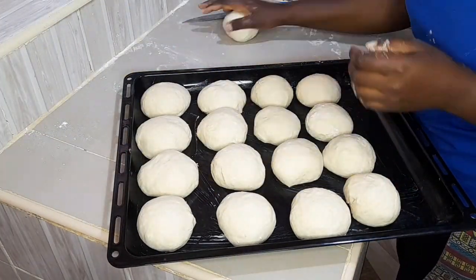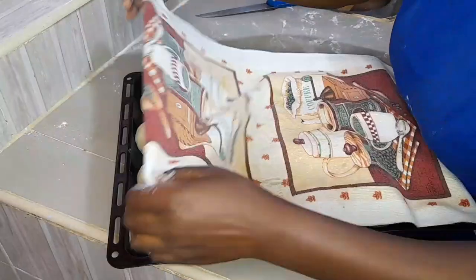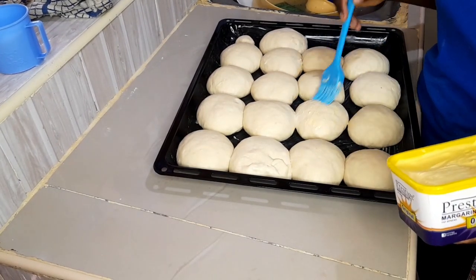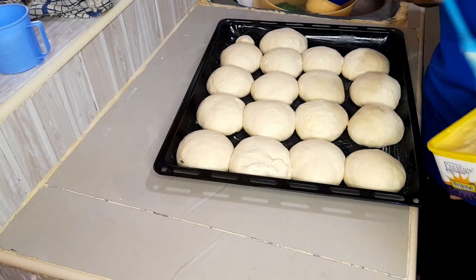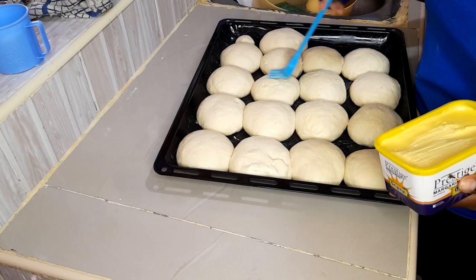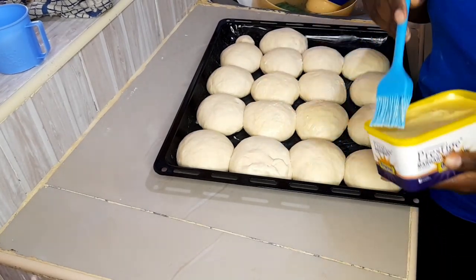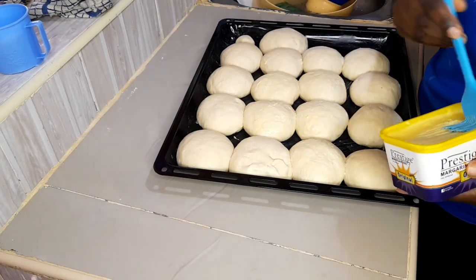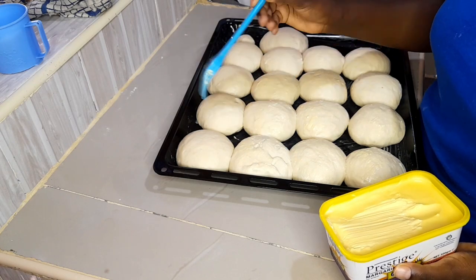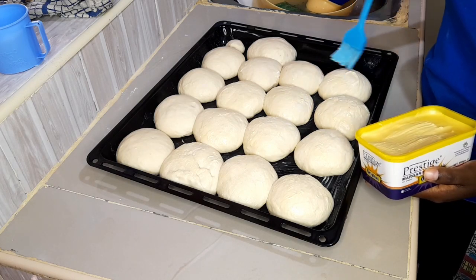I'm also pre-heating my oven at 180 degrees for 10 minutes so it's ready to receive the dough. After the second 15 minutes of second proofing, the dough is now ready. I brush margarine on top to help with browning. If you use eggs, this is the point to add an egg wash, but I decided to use margarine instead. The margarine keeps the dough super soft and prevents cracking.